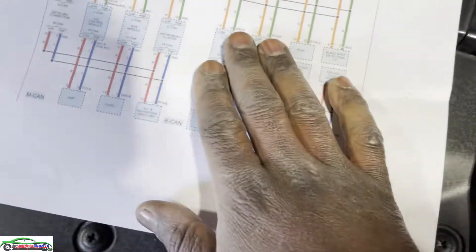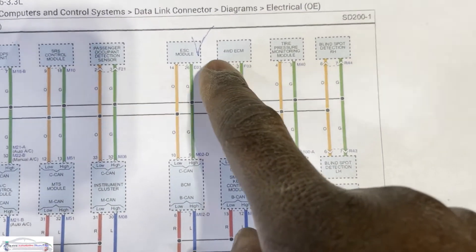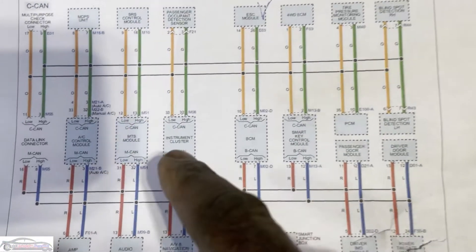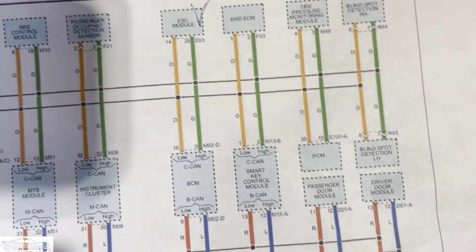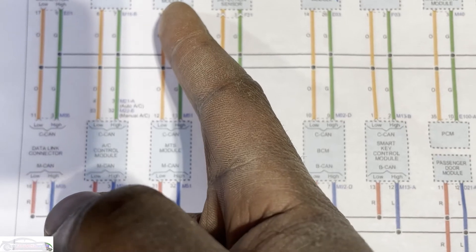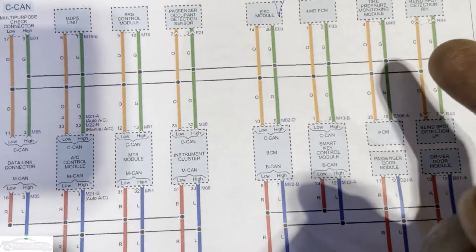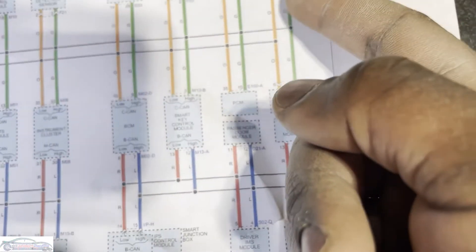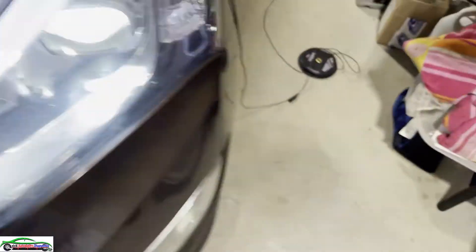Back to the wiring diagram I printed out. We have the ABS, four-wheel drive, tire pressure monitor system on this network. Off-camera I disconnected the ABS - didn't fix it. Disconnected the passenger occupancy - didn't fix it. SRS - didn't fix it. VC unit - didn't fix it. Tire pressure monitor - didn't fix it. When it comes to the blind spot modules, there are two connected to the CAN wire - let me show you what I found.